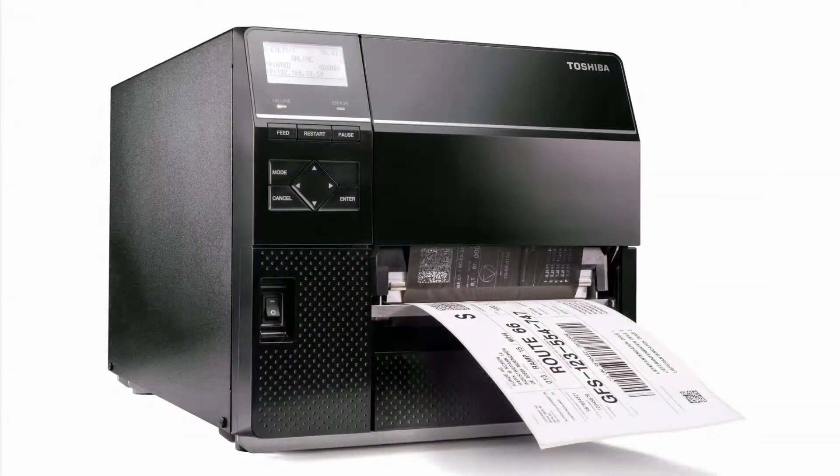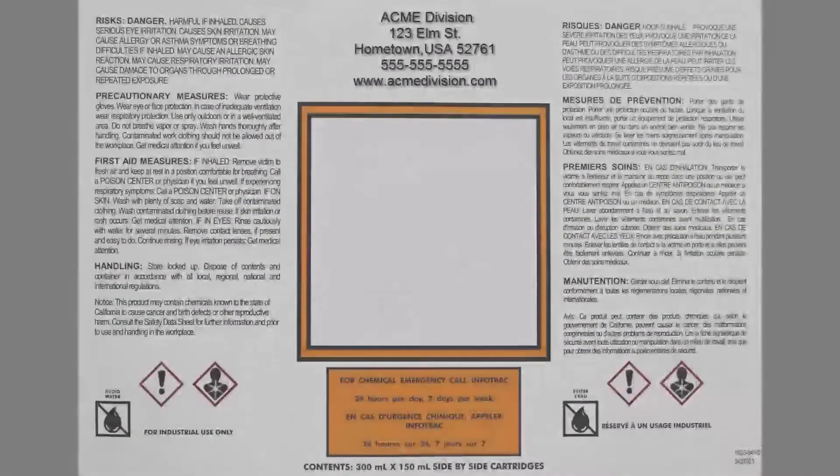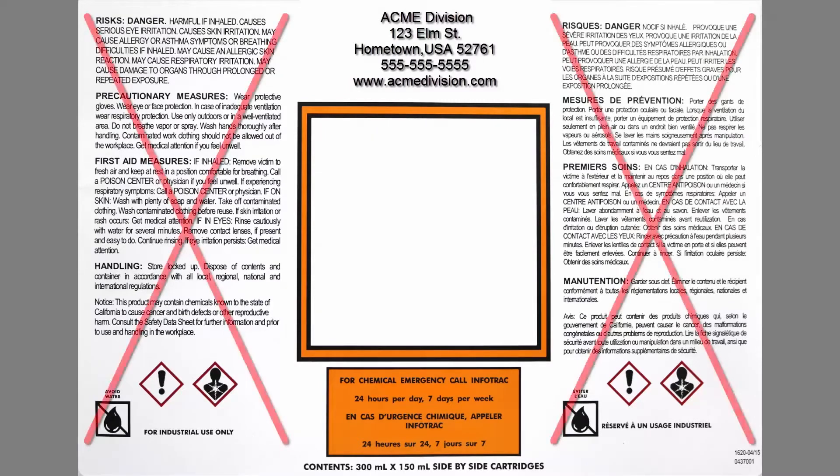With thermal transfer technology, the ribbon and label move together in parallel direction when printing starts. This means that when there are blank spaces across the label, or when printing on a pre-printed label such as this one, there can be ribbon wasted for those areas not requiring printing, yet the ribbon still advances.